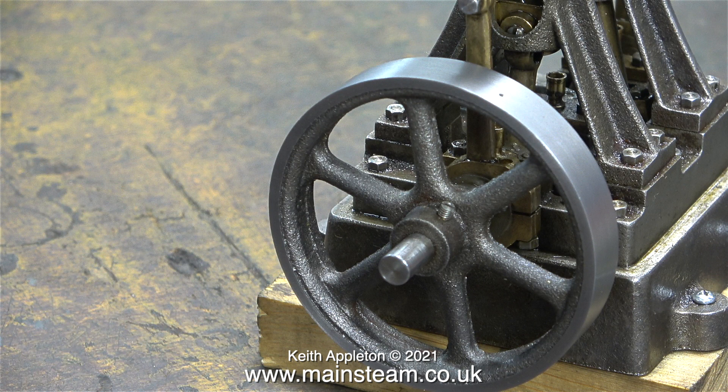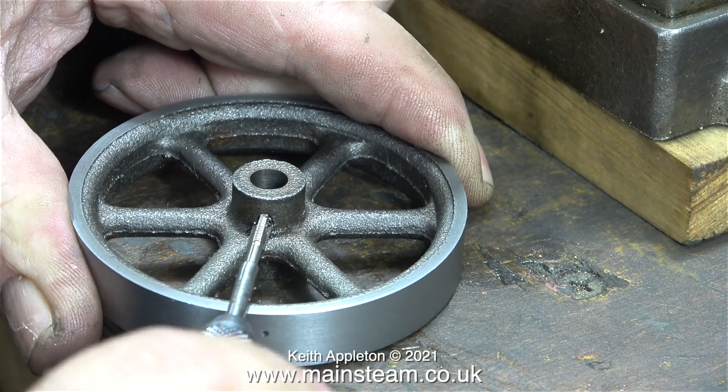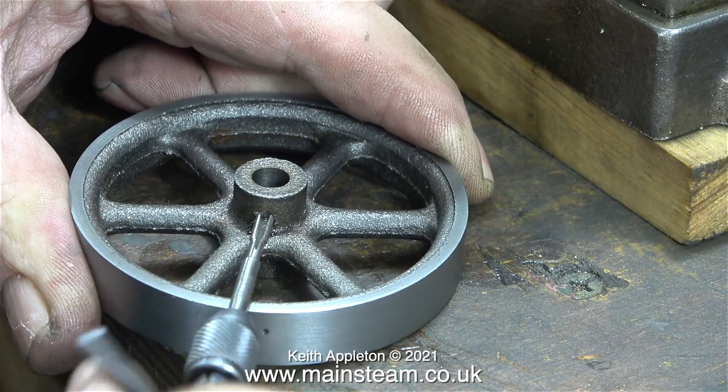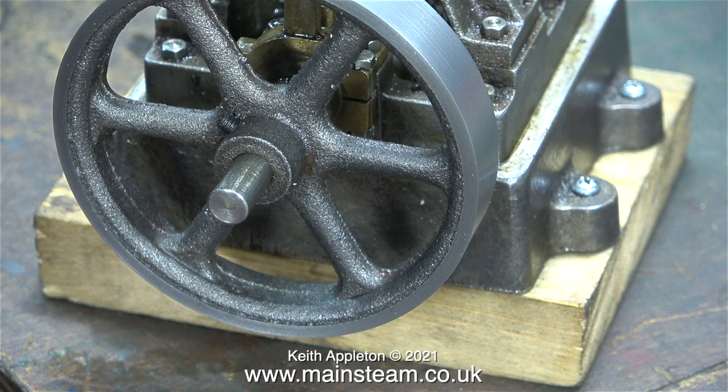I really hate slot-headed grub screws because they break all the time — they can only work properly if the slot head is below the surface of the metal for reinforcement, but I still don't like them. So I've removed the flywheel and the grub screw and thrown it away. In this clip I'm re-threading the hole 4BA, which is a little bit bigger, then using a 4BA grub screw — a proper one. It was a bit long so I shortened it, then fitted it in place. For the moment it holds the flywheel securely to the engine.